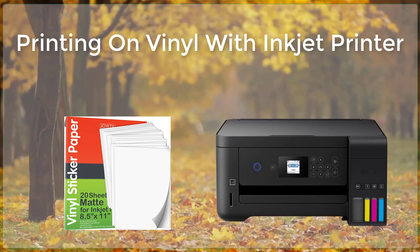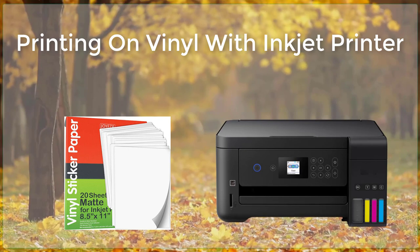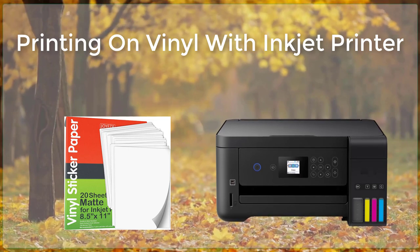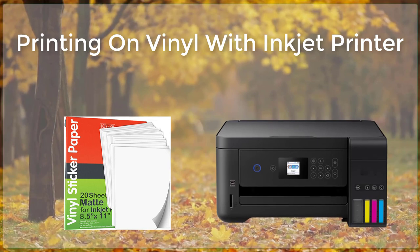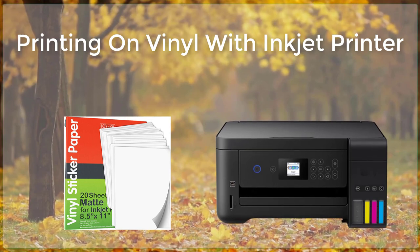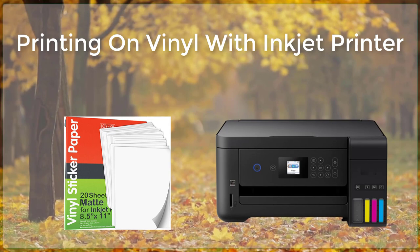One of the main advantages of using an inkjet printer for vinyl printing is the flexibility it offers. Inkjet printers can print a wide variety of designs, including text, images, and graphics, in a range of colors and sizes. This allows for a wide range of creative possibilities, making it ideal for projects such as creating custom signs, banners, and graphics for vehicles and buildings.